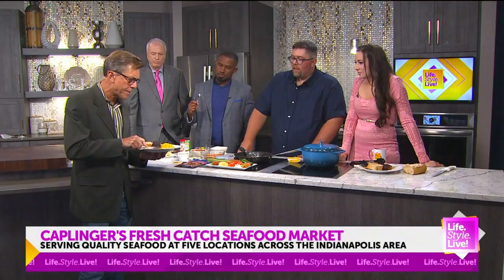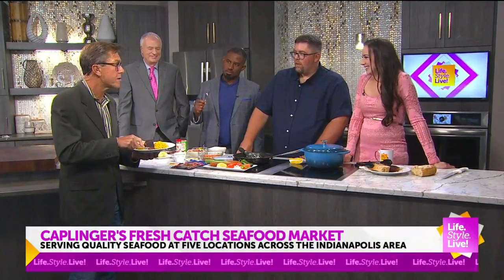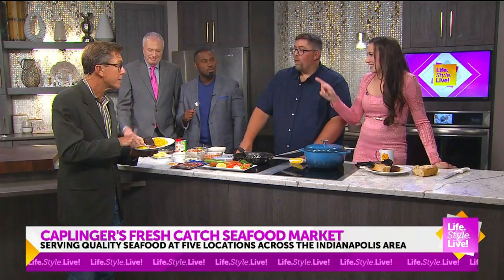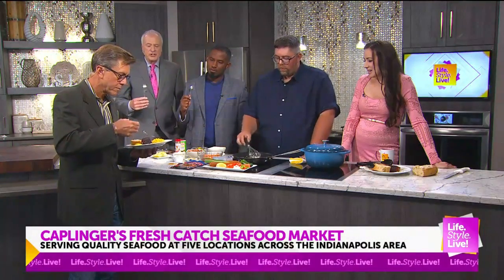This is interesting, because this salmon — Ora King — it's farm-raised, but it's farm-raised in New Zealand. That's got the skin on the bottom side there, and it's crispy, so you may want to just pull a little bit of the meat right off the skin.